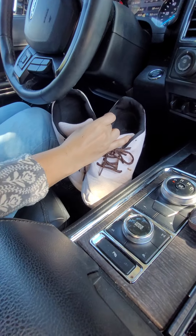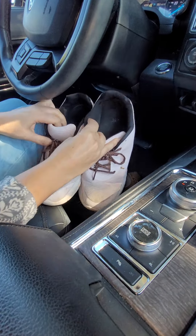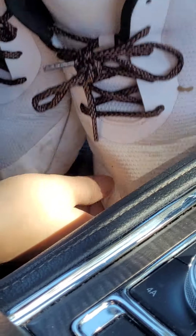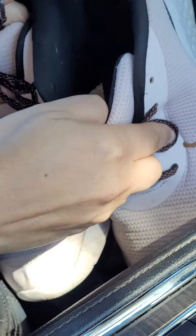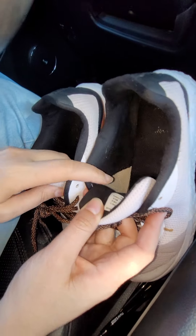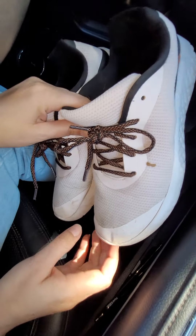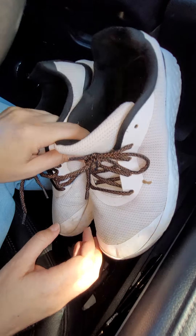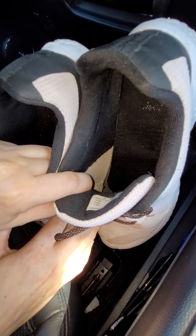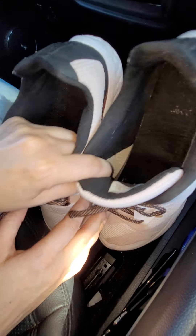These are my tennis shoes, my sneakers, and they're pretty dirty. You can't really see how dirty they are on the inside because they are black in there. They need to actually be thrown through the wash. So if you buy them before I throw them through the wash, good for you. They do come with a pair of socks — I'm not sending them with these nylon socks, but I am sending them with some boot socks.